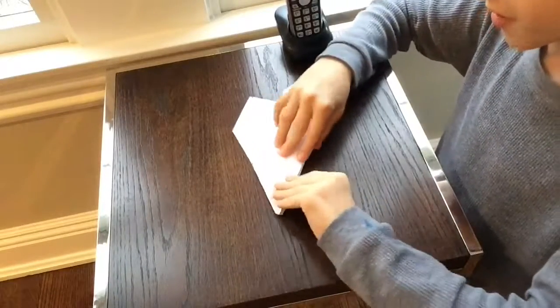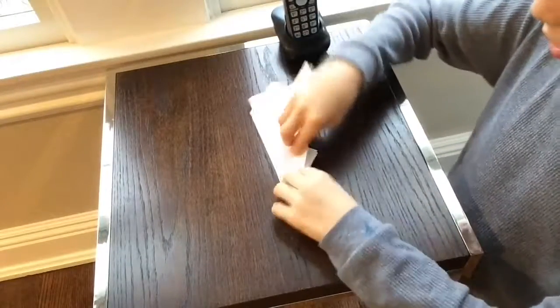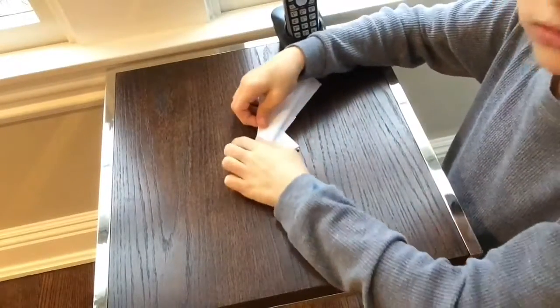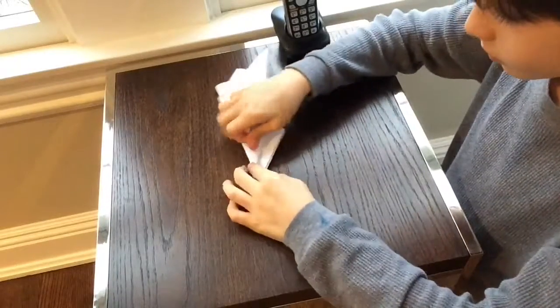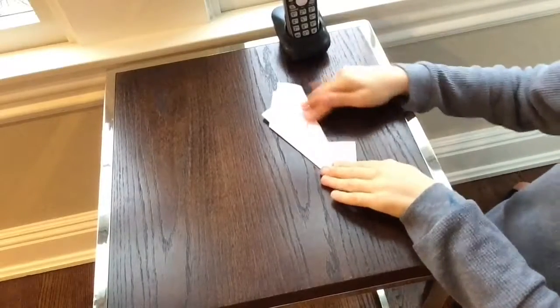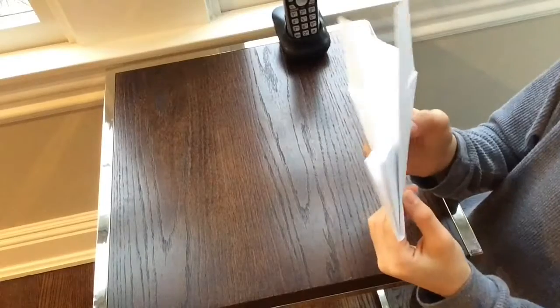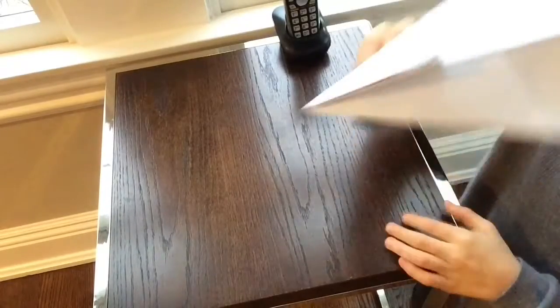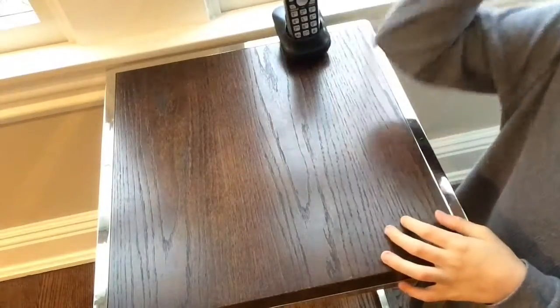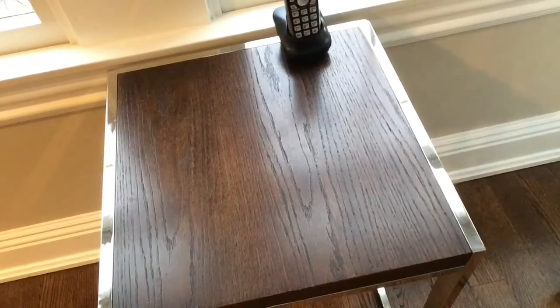Take these edges and fold them out like regular wings. You'll have this — and it could actually fly really well at this point, but that's not the finished plane yet.